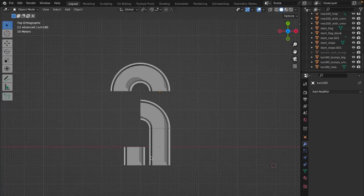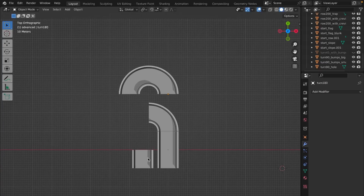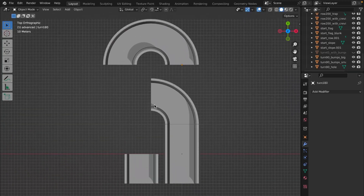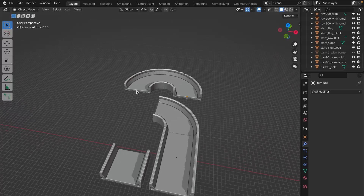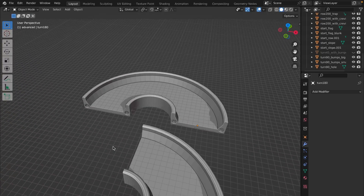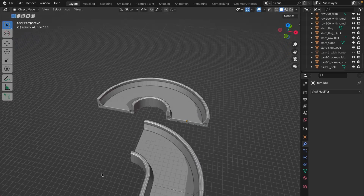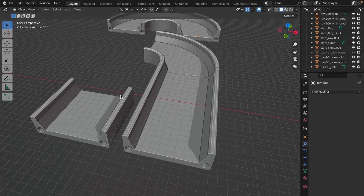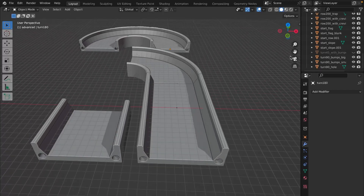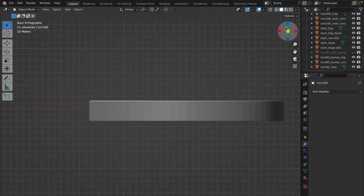So let's dive in. Here you can see the basic parts: there is a row 100, row 200, turn 90, turn 180, and one more piece — a bigger turn 90 degrees. Those are the basic parts and you can download them for free; the link is in the description.